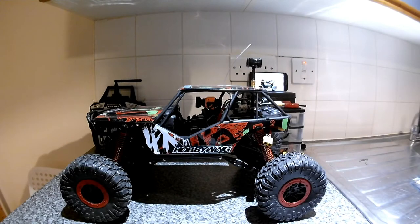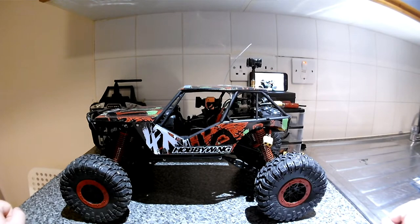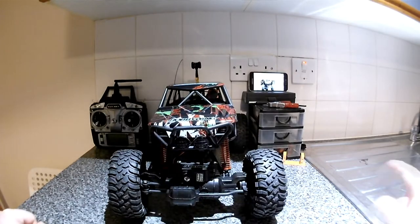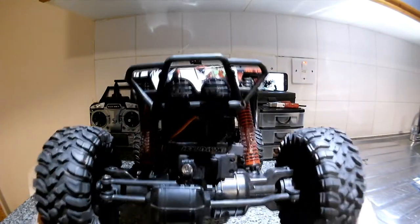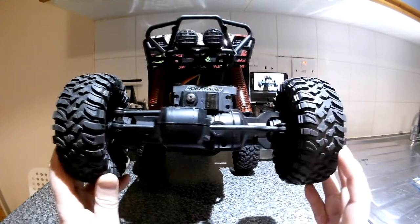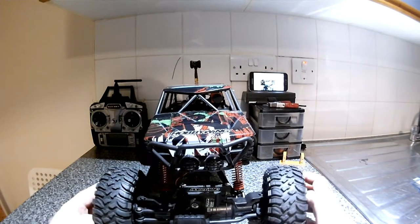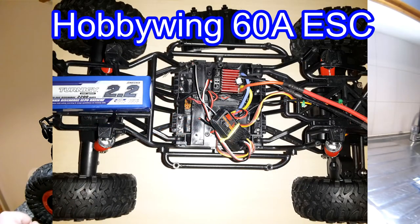Hi guys, welcome to my channel. Today we have the HB P1001, a cheap Chinese toy-grade crawler that has an all-or-nothing steering - it's not really a servo, just a motor that goes all the way around with a spring that returns it. But as you can see, I've put a Futaba S3003 servo up front, so now I have proportional steering.